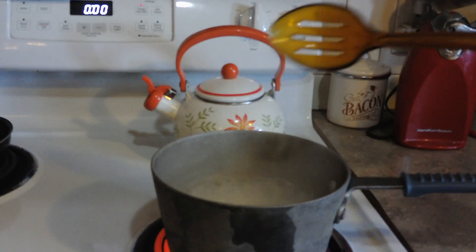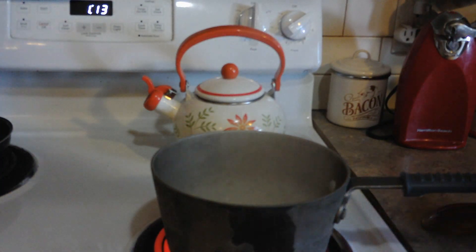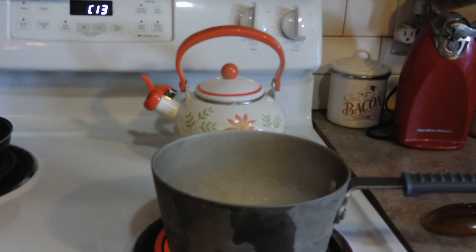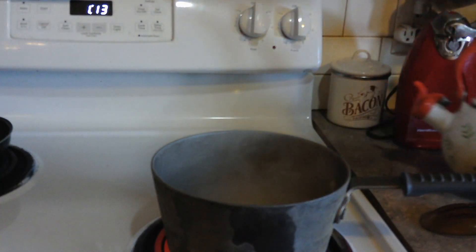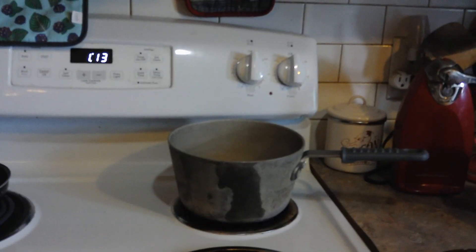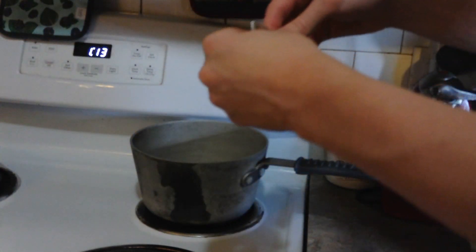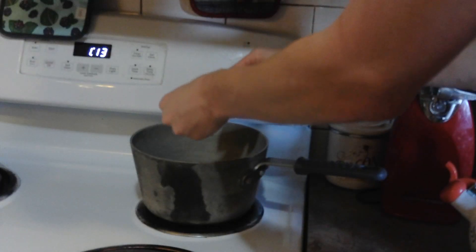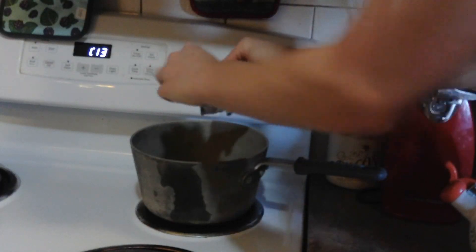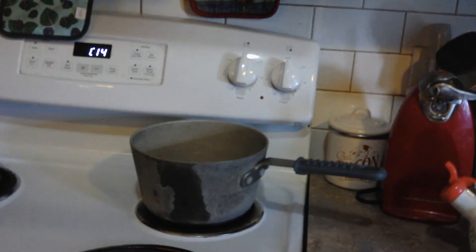Let's turn that timer off. What we're going to want to do next is turn off the heat and move it to a cool burner. Now we're going to add the chicken flavor packet. We're going to want to do a little bit more stirring to make sure that packet is all nice and mixed in.